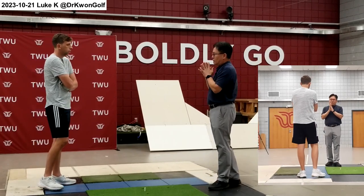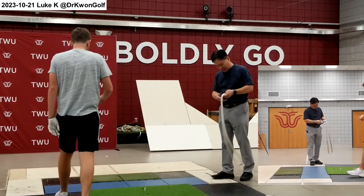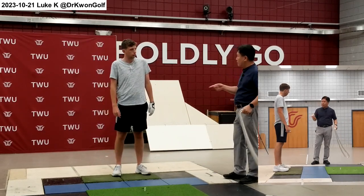And the best way to fix this is using a rope. So swing — stay on the mats — swing the rope around your body continuously, back and forward.